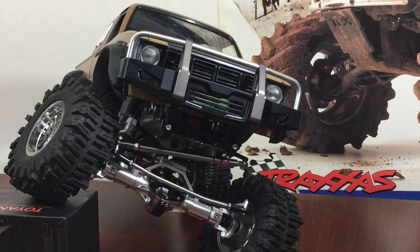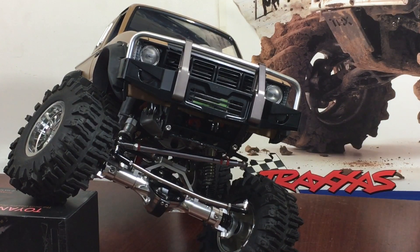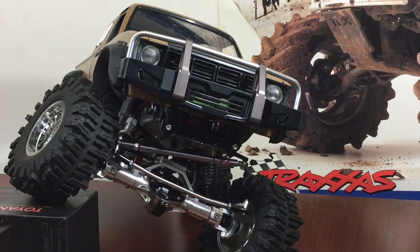Hey guys, what's up! Double Deuce back with an update on the Toyan L200 HGP 407 build. I got some suspension in it — I kind of had to rob some things from other kits I had because nothing's coming in the mail. I didn't want to keep you guys in suspense; I can always put the other stuff back together again later.